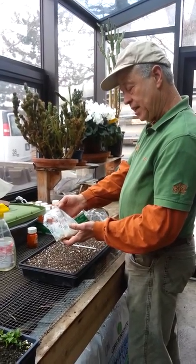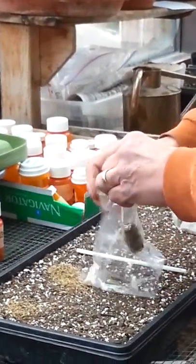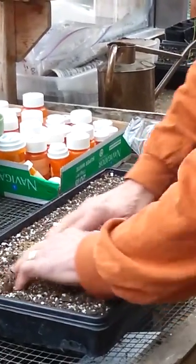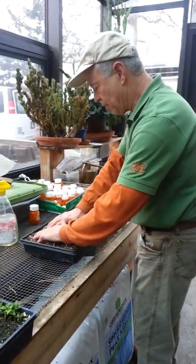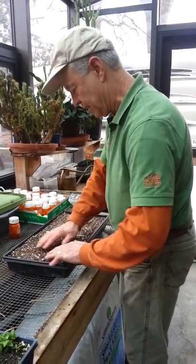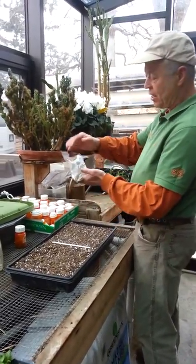This first seed is Erigeron yuccifolium, also known as rattlesnake master. This has just come out of the refrigerator. I'm going to pour the moist sand and seed mix onto the tray. This is a fairly large seed — it's a prairie plant — so I'm going to mix it into the soil. The really small seeds stay on top of the soil; I wouldn't mix them in because they might not germinate without sunlight, which is another frequent requirement for seeds to break dormancy and germinate.